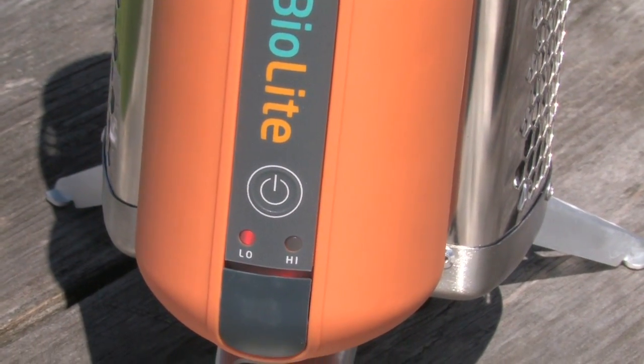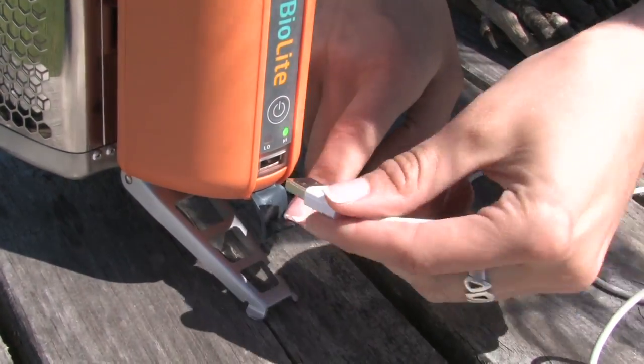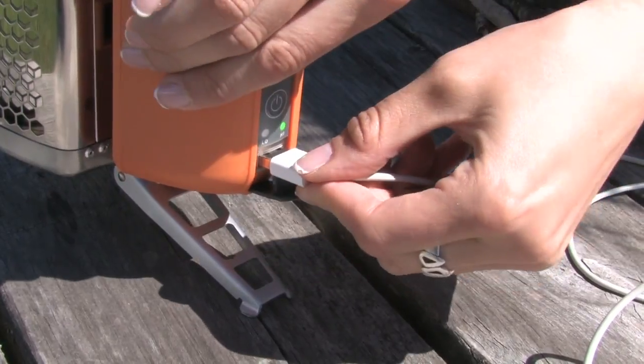Just add small, loose and dry material into the fuel chamber, light with a long match, and then start the fan ten seconds later. You can start charging electronics when the light around the USB port glows green.